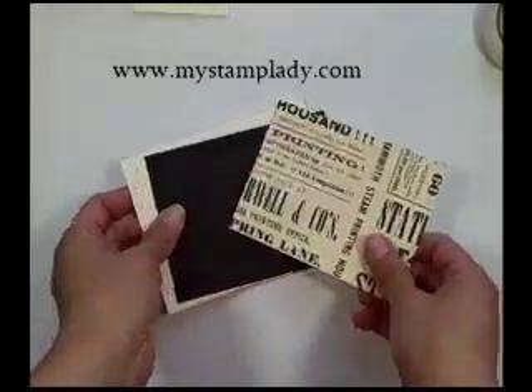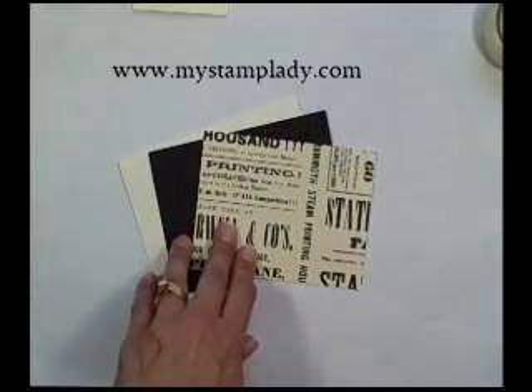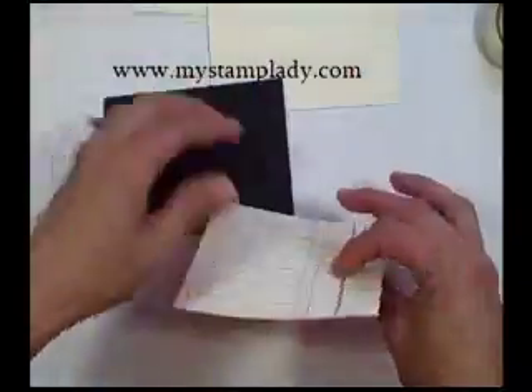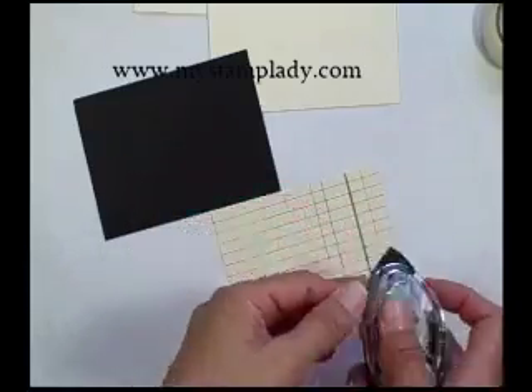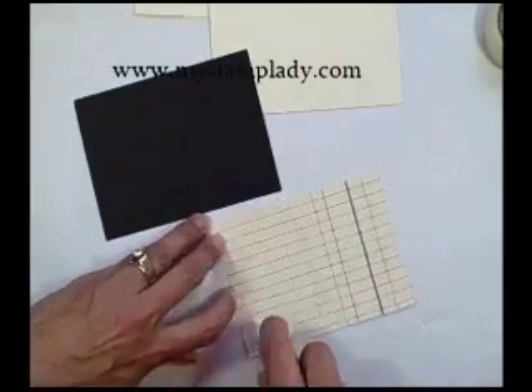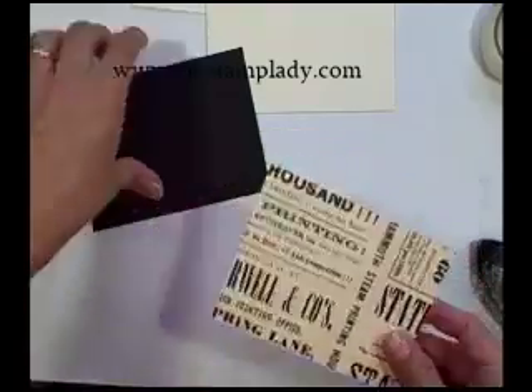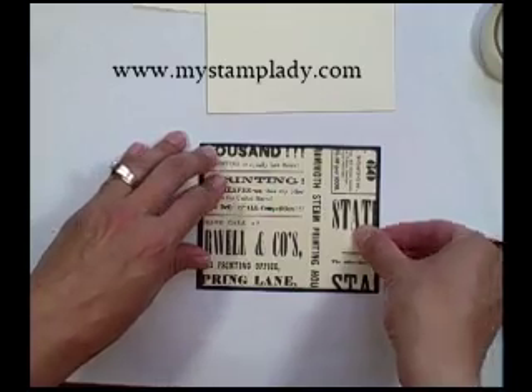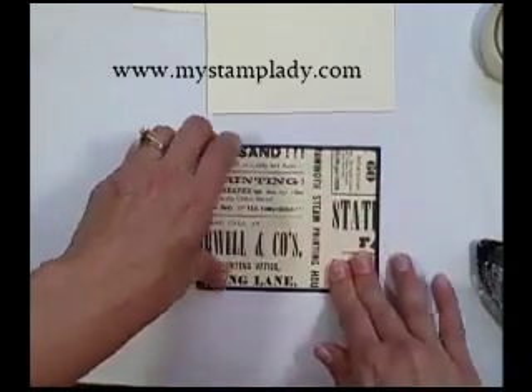To start with my background, I cut out a piece of the Newsprint Designer Paper Series. It's a fun designer series, double-sided, with a lot of options and a lot of different things you can do with it. I'm going to adhere this with my snail adhesive to my black cardstock mat — this is just a basic black — line that up and burnish that down.